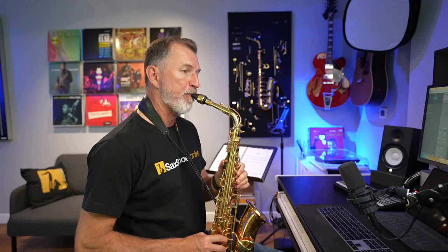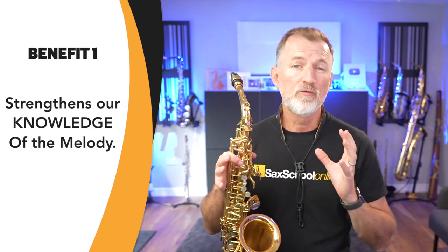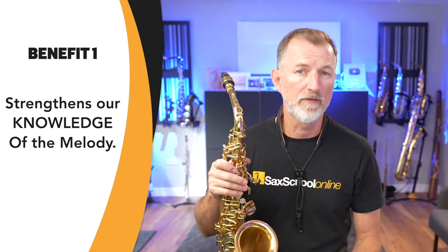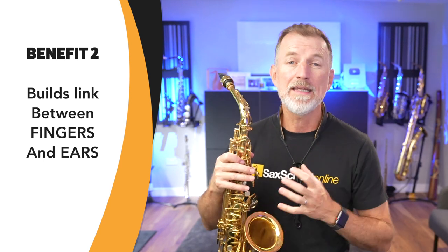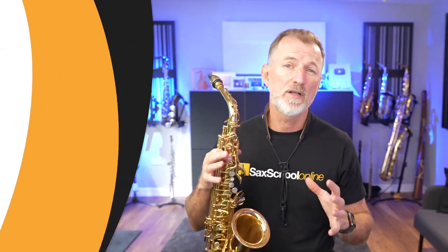But first, let's talk about why it's important. So when we learn a melody in multiple keys using our ears, we do a couple of really important things. Firstly, we really strengthen our knowledge of that melody — you'll know a melody inside and out once you go through this exercise. And the second thing is we're building a very strong link between our ears and our fingers. What I'm talking about here is that ability to hear a melody and play it straight away on your saxophone. This is such an important technique, and it's essential for any style of playing, but definitely if you're doing any type of improvising.